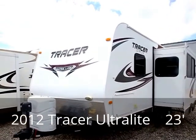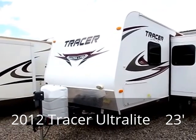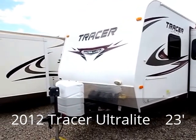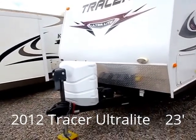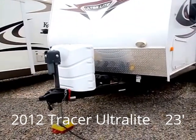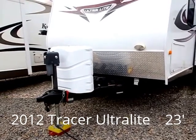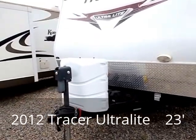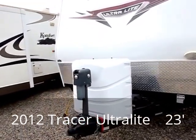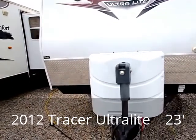This is what I would call a perfect summertime weekend warrior for taking the family up into the mountains. I'm going to show you some of the features on the outside before we go inside. We've got some nice diamond plating up along the front that protects the unit from rocks, gravel, and dirt kicked up by the towing vehicle. We've also got our propane tanks and a leveling jack.